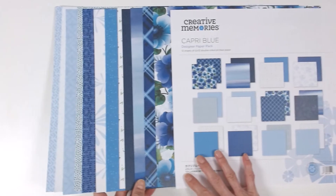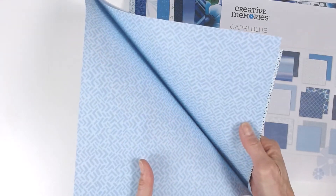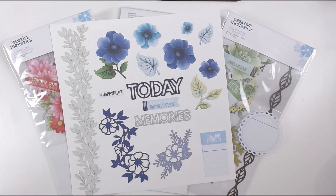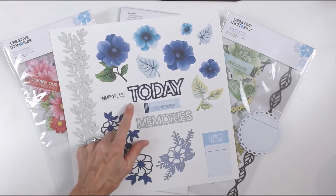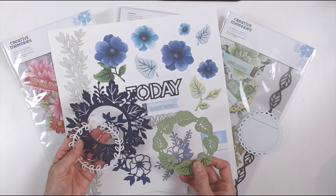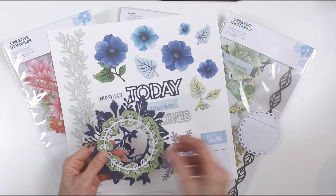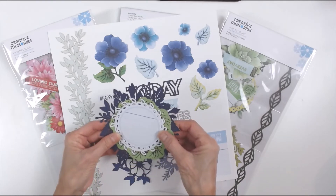So these paper packs are a combination of bold prints and tonals. No collection is complete without embellishments. Here you see the blue Capri embellishment set. We have laser cut floral pieces, laser cut titles, the florals that match the bold prints. You have some other title pieces, a journal box, and these wreath elements, which can be used individually or layered. You can place a photo in the opening, or add the journal card. These can all be mixed and matched, however you like.